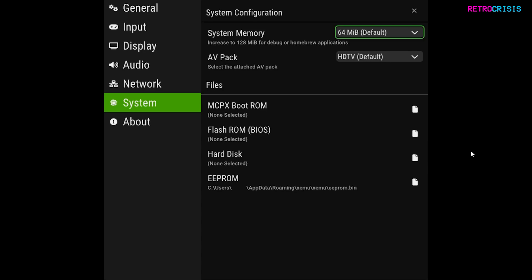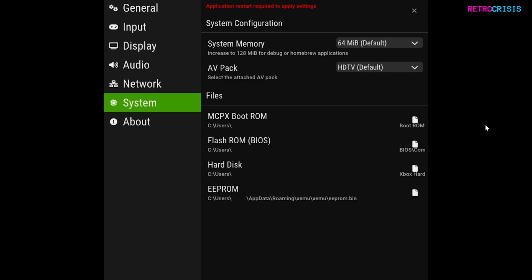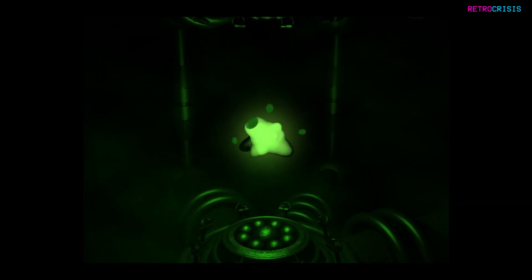That's out of the scope of this video. Once you have acquired those files, simply click on each one of these and point the emulator to each one of those files. You should have something that looks similar to this screen. Once all four files have been assigned, you need to close the emulator and then open it up again. Once you've opened it, you'll see that famous Xbox boot screen.